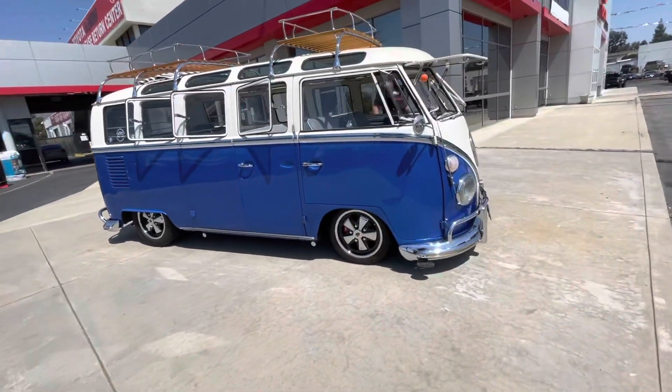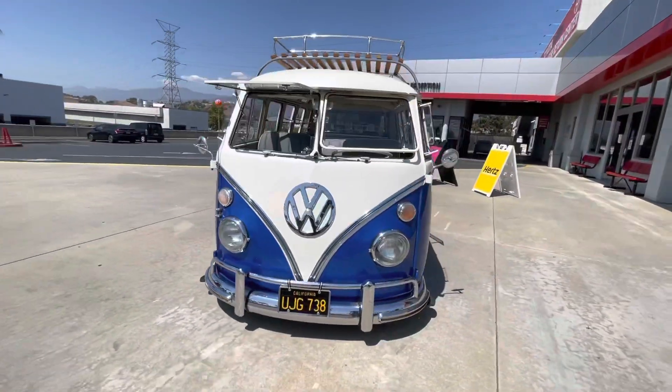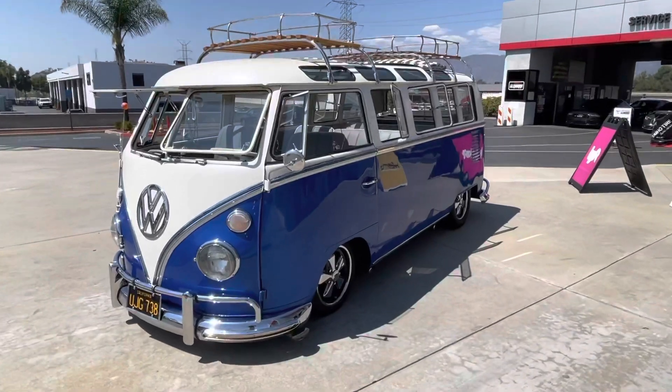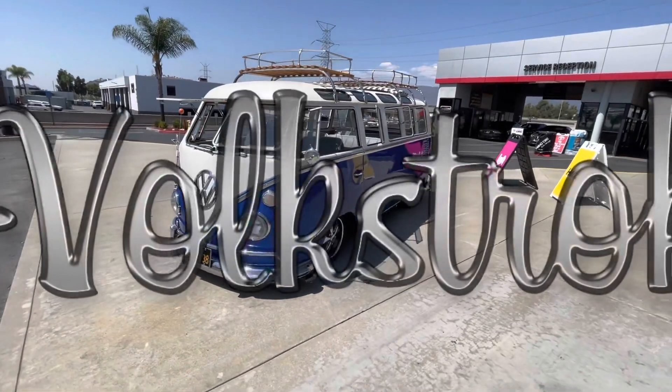All right, let's do it. We're just doing a little video here and wanted to show you guys my buddy's bus. He's had it for a long time and I've seen him cruising it all over Glendora for years. Catch you guys later.